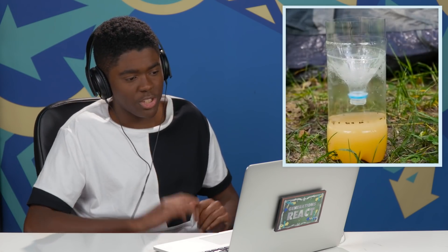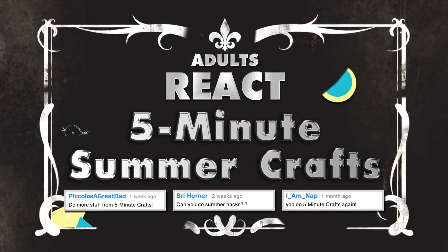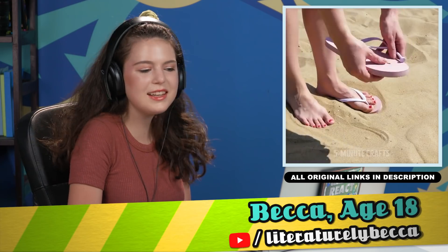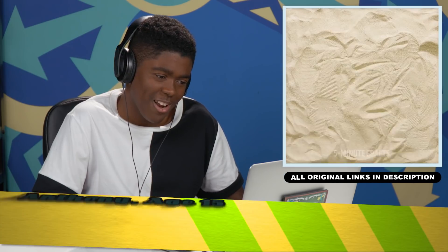After some time, which is not five minutes. It's nice. It's actually quite satisfying. Oh, is this the five-minute crafts? These are so weird. I never understand them. Five-minute crafts.